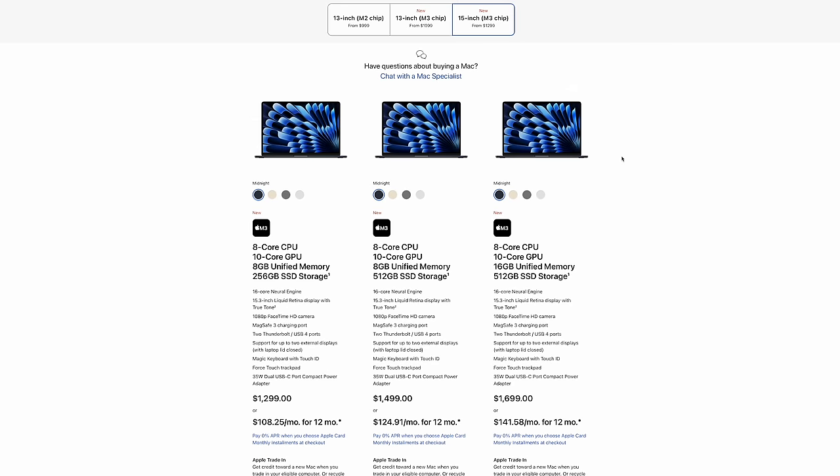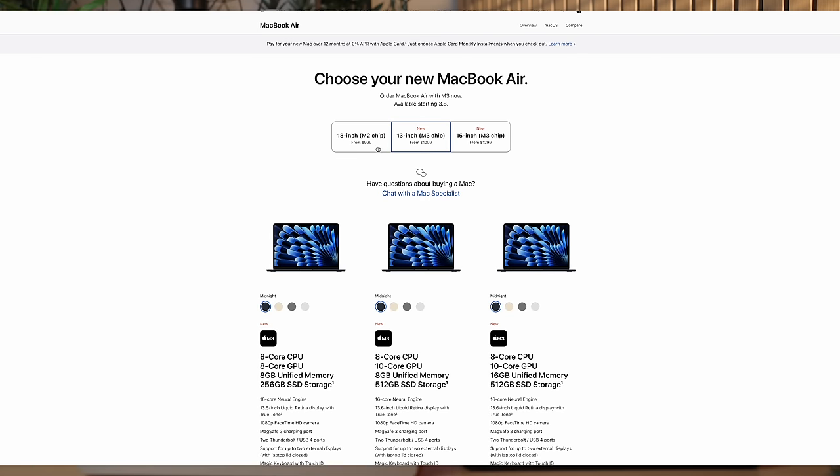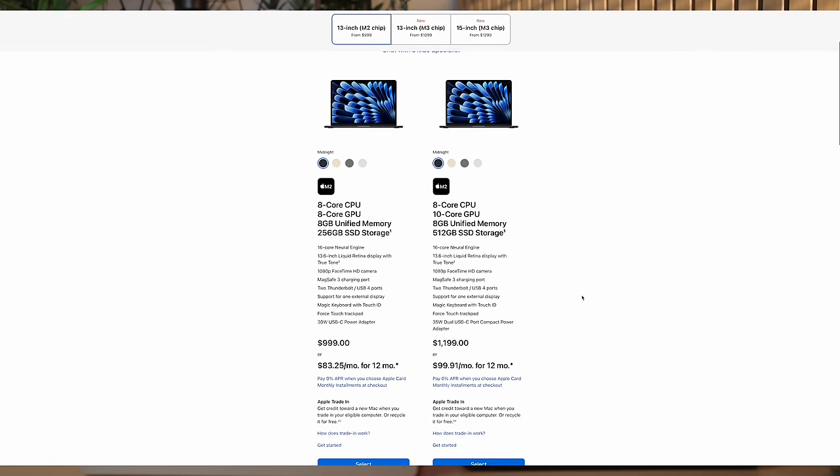Let's talk about the rest of the MacBook Air lineup, because Apple decided to drop the M1 MacBook Air — that was the version with the old design — and in its place kept the M2 MacBook Air at a reduced price of $999. That's basically $100 cheaper than the M3 version. For that $100 more, you get a faster M3 chip, Wi-Fi 6E, and dual external monitor support with the lid closed. Honestly I think I'd make that trade-off. But if you're on a budget, I would say wait until you see the M2 MacBook Air get a discount from third-party retailers like Best Buy or Amazon for around $899.